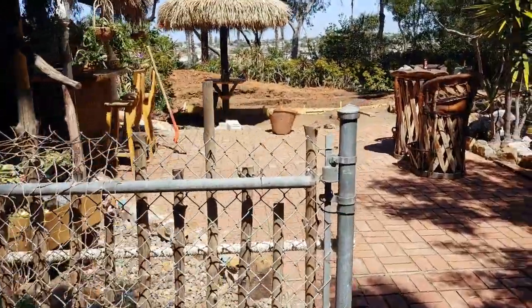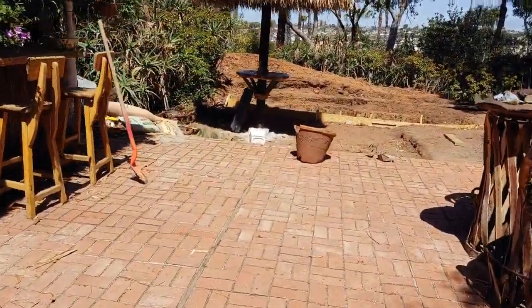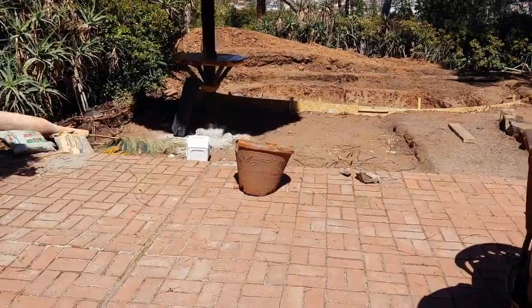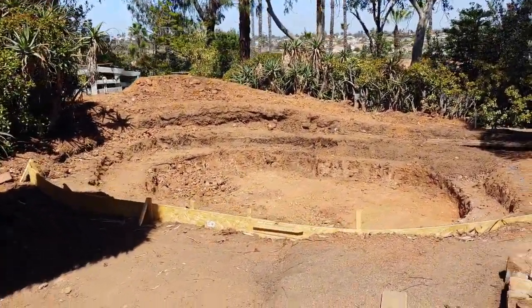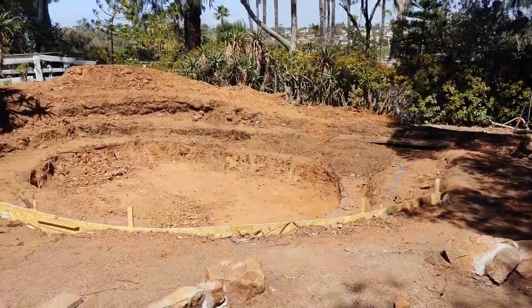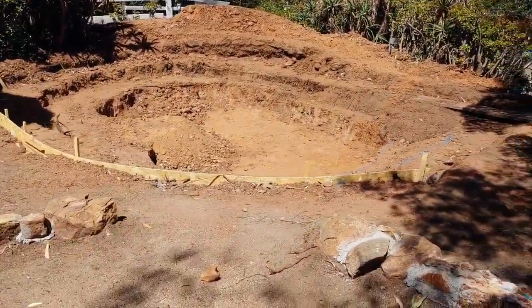Hey guys, good to see you again. It's been a couple days — I wanted to give you a little update. We've got a palapa in where the beach is going, and we've got most of the digging done. Coming at it from the same direction, you can see the palapa. That squared-off area will be a sandy beach area. You can see we've got the pond mostly dug — obviously we're going to do a little tweaking and detail work on it.